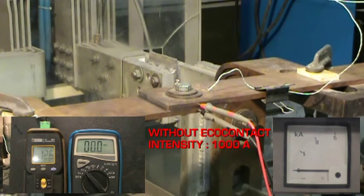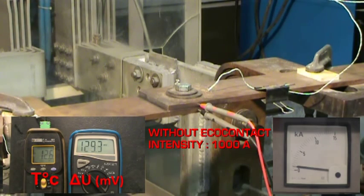We have a voltmeter to measure voltage drop and a thermometer to take the temperature of the connection. We increase intensity to 1,000 amps for a density of 1 amp per square millimeter. We record a voltage drop of 140 millivolts at 12 degrees Celsius.